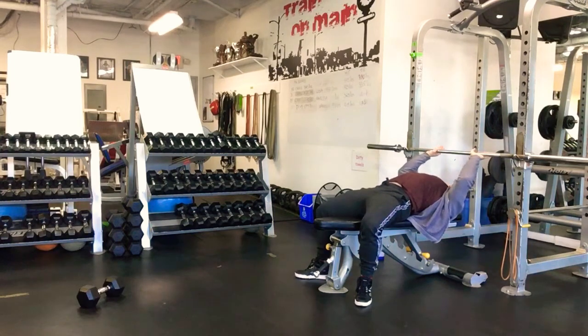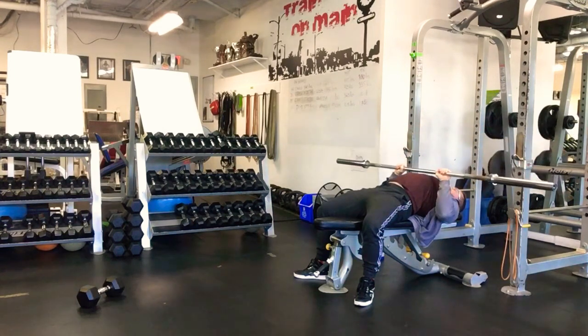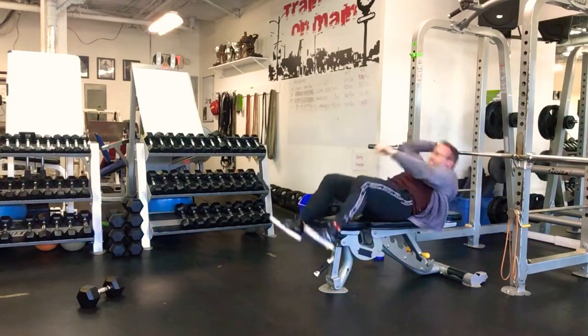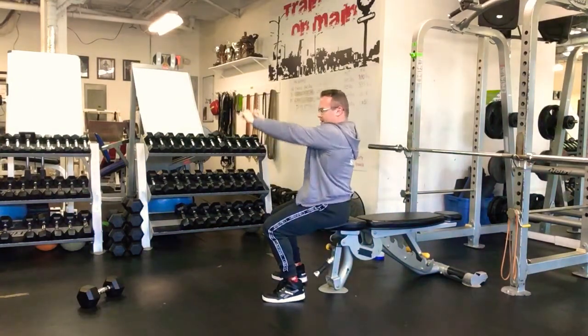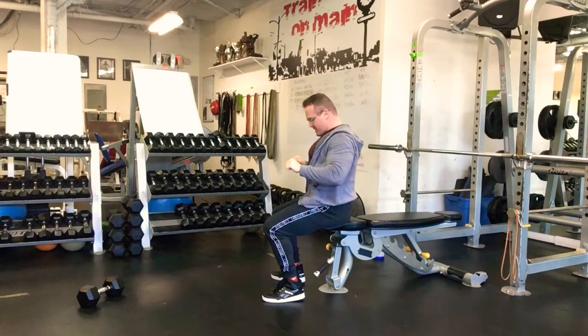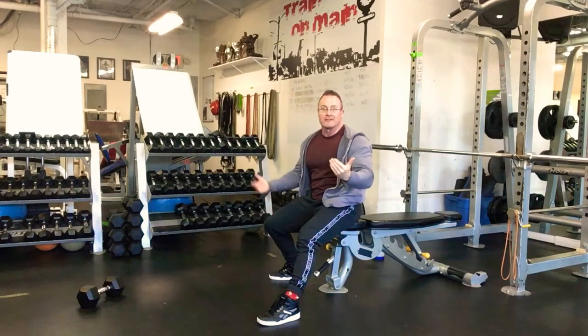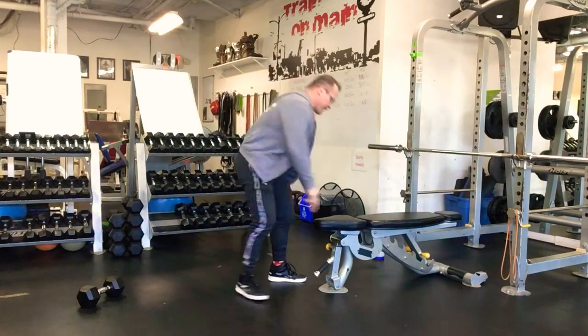Hands going much more narrow — shoulder width apart. Push against the back of the cage to unrack, come down to the lower sternum position; you don't have to touch the chest. Press directly up, keeping those elbows in tight to the sides. Four sets of ten. When you're pressing, the elbows come to about 90 degrees — maybe just slightly less — and then press up. Very similar to a row, only the tension is in the opposite direction.